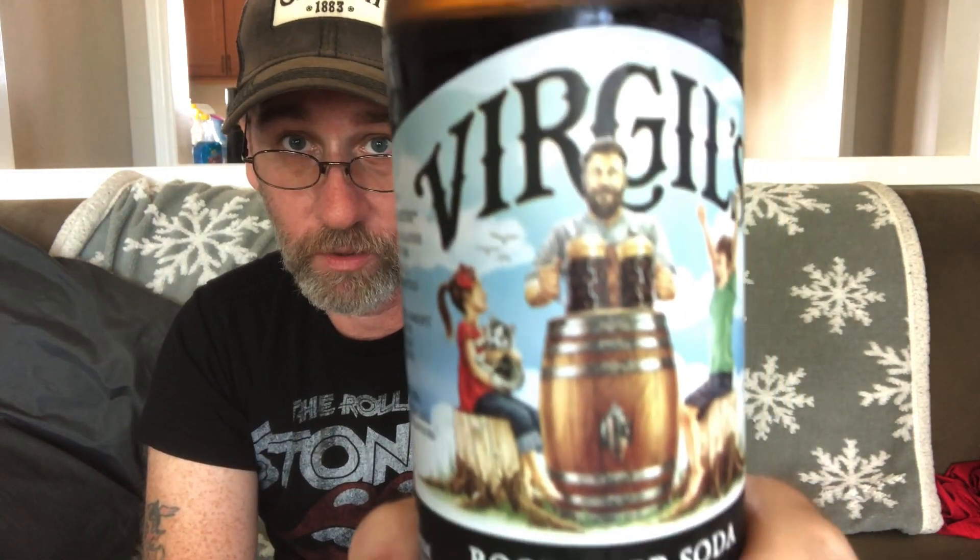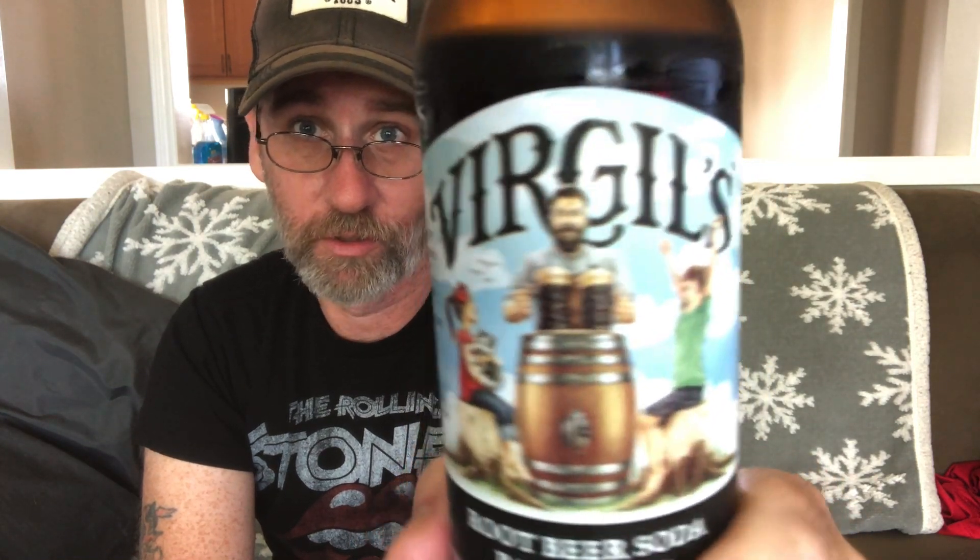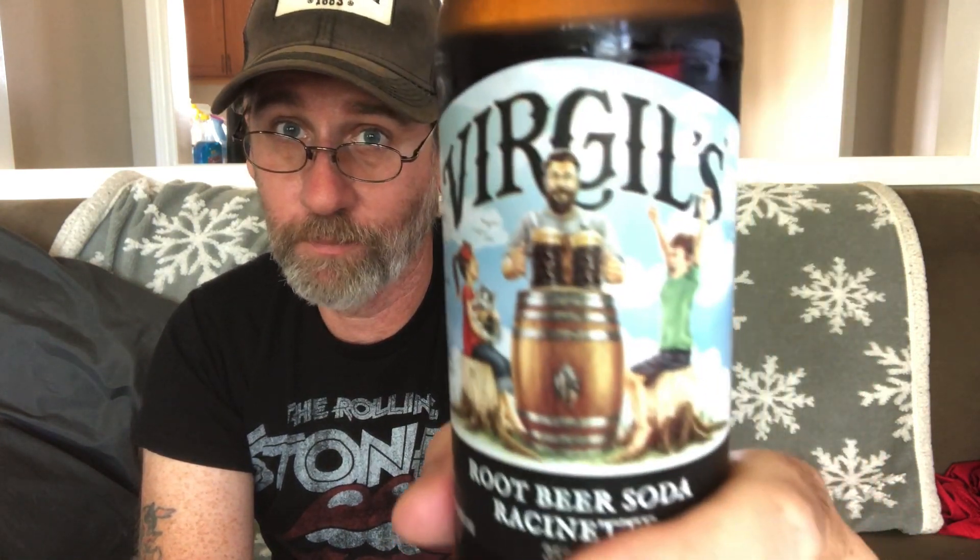If you like Dad's root beer you'll like this. On the label you've got a fella with two big mugs and apparently the kids are super stoked — Dad came home in style. That kid's all the way stoked. Her? Not so much. Him? Yes. Maybe there's only two mugs, one for him and one for him, and she got left out. Well there's a spigot right there, just pour off some more. Maybe it's empty — you don't know, Ben.